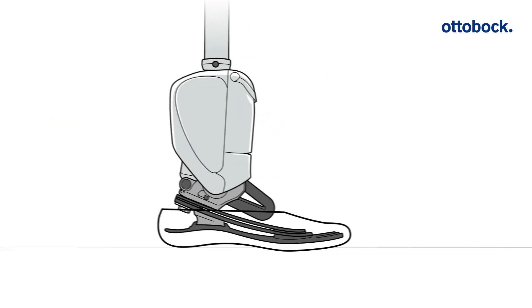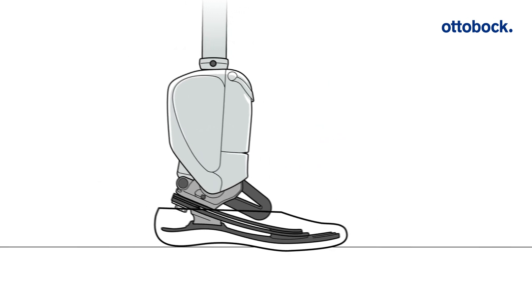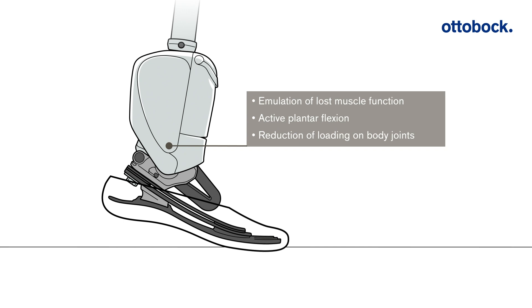The Empower Prosthetic Foot is designed for active individuals who navigate varied indoor and outdoor environments and place a high value on the ability to cover longer distances at a higher walking speed.